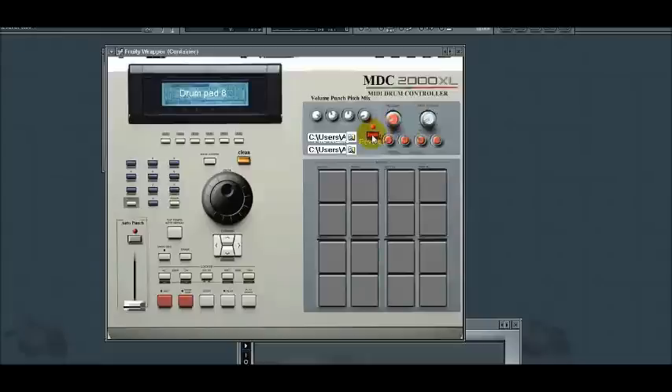You can add reverb to each pad individually. Don't forget to learn how to work the LED screen pad selector.